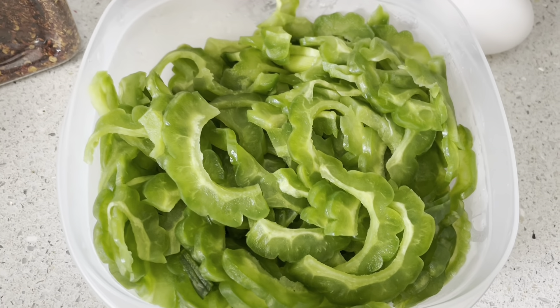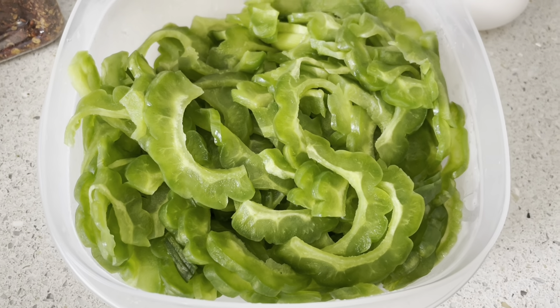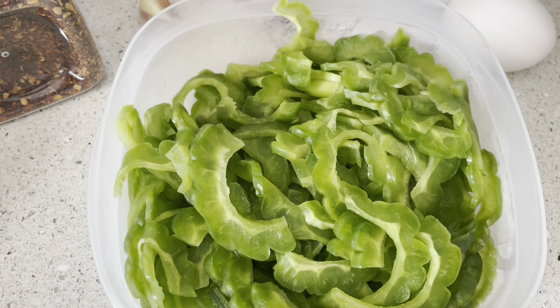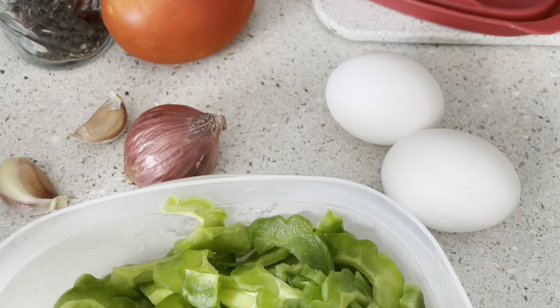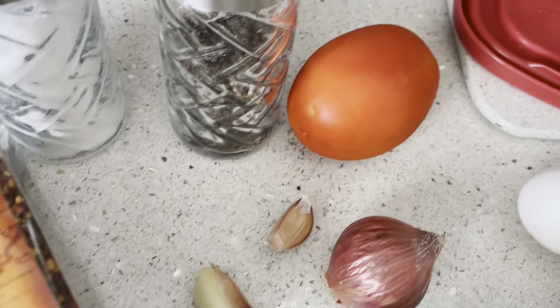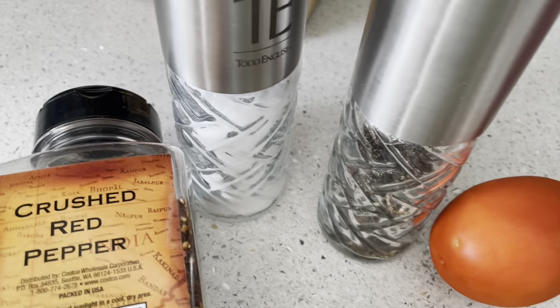I already have here slices of bitter gourd. It's already sprinkled with salt and squeeze some excess water on this. And we need two eggs, some shallots, two cloves of garlic, tomato, salt, and pepper.